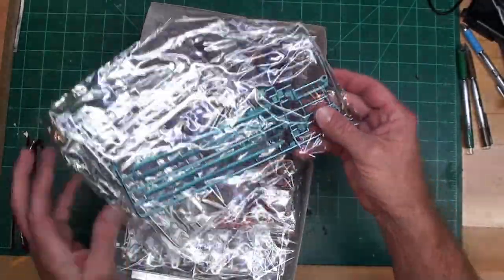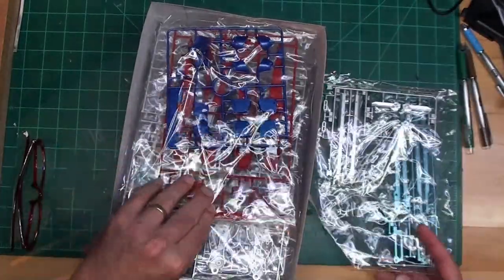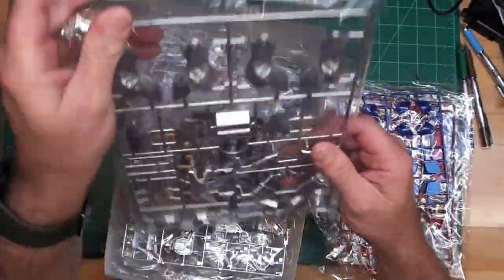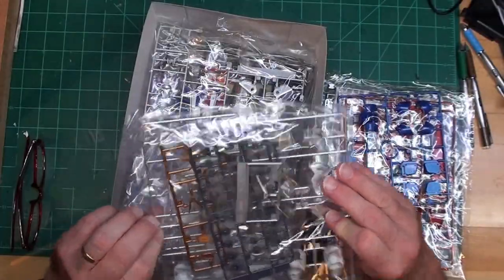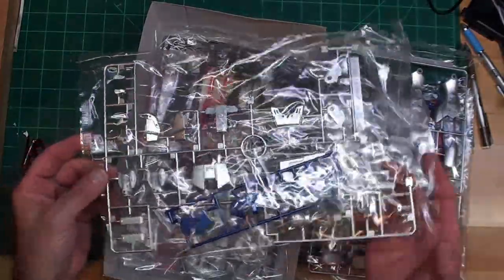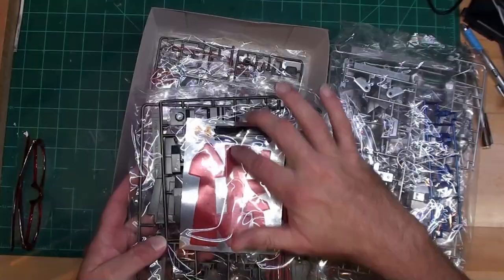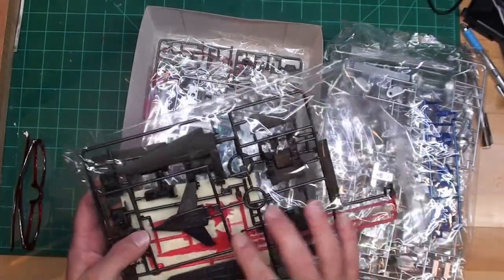Being the extra finished version, you can tell it is going to be really shiny and I'm going to have to be really careful putting it together to keep that finish good. I think the red parts are the dullest parts on this kit. This is a pre-painted kit. There are lots of nice shiny silver parts, and I'll have to do some testing of panel lining. That big sticker sheet is there and I don't like the size of some of those stickers. It looks like there are some nice beam weapons and some wings.